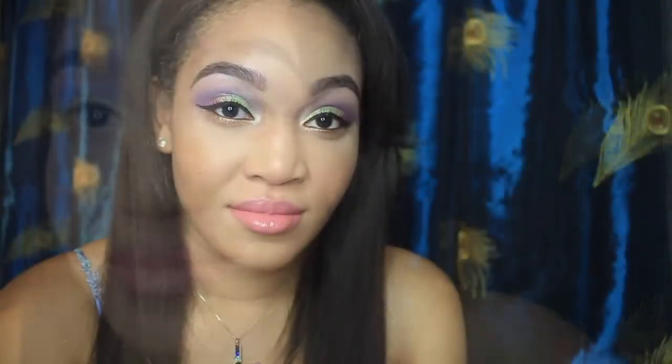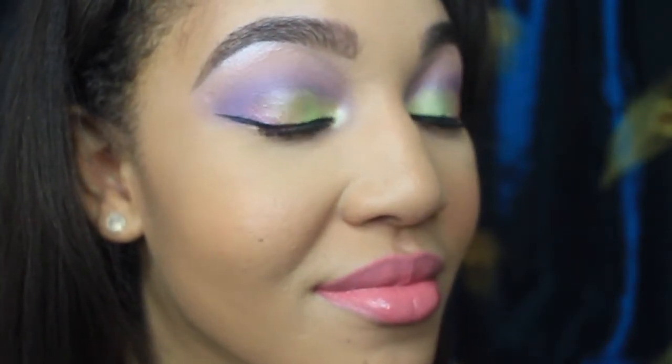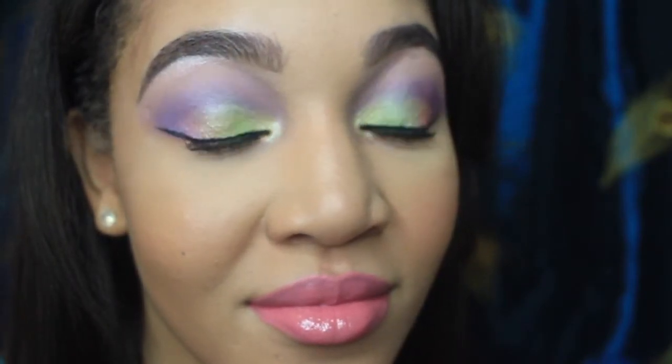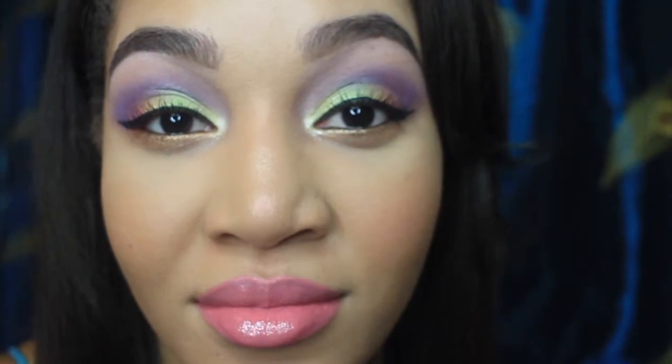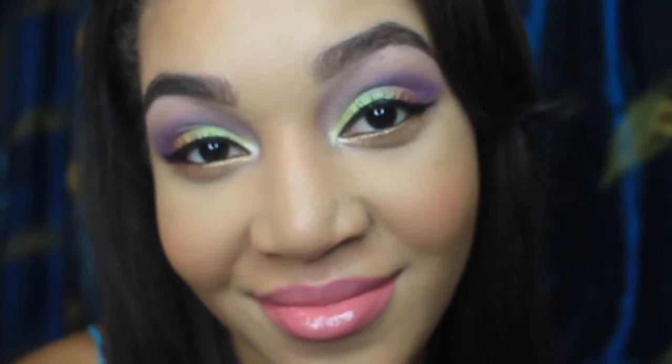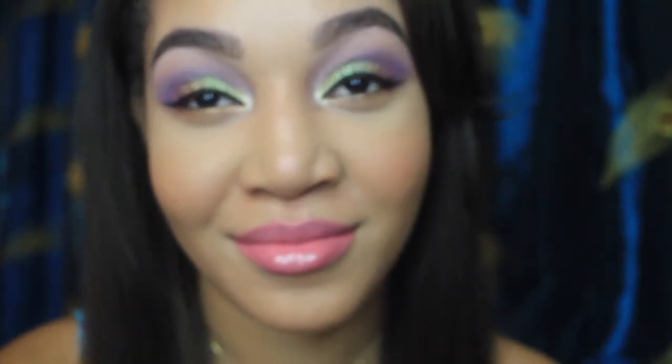And that is it girl, you are fabulous! Easy — you can pull off that look. This hair is clip-in hair, believe it or not, just wanted to change it up. Nice quick bright eye look! If you have any questions just comment down below, feel free to ask me. Thank you, I hope you enjoyed my video — see you later!